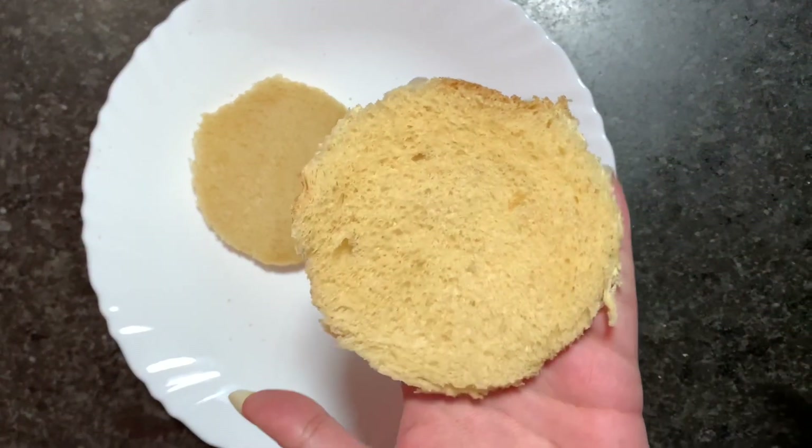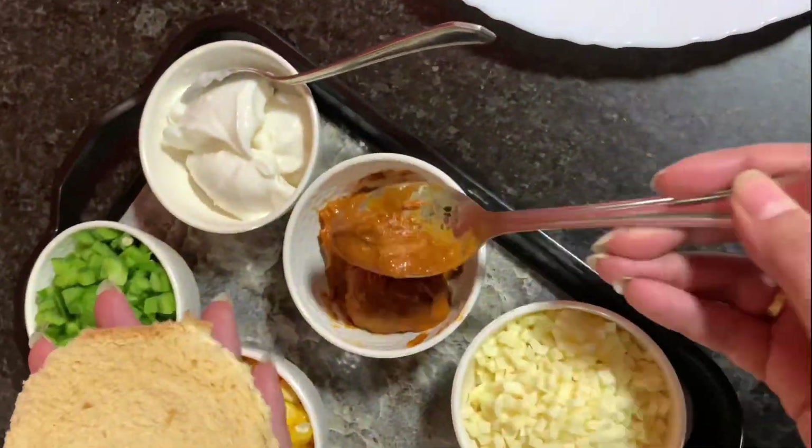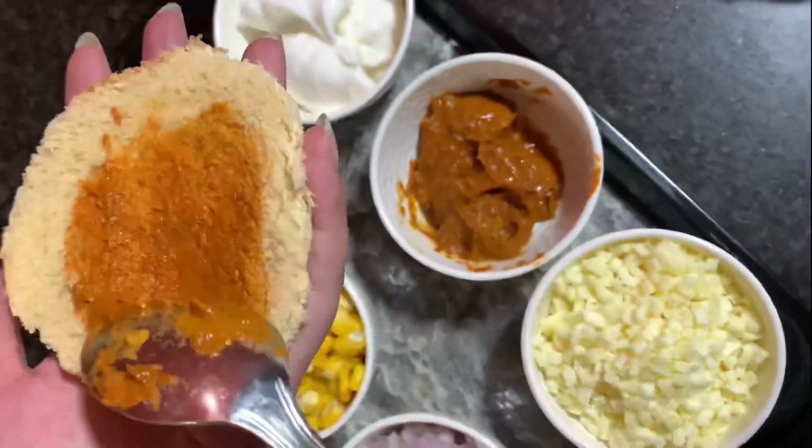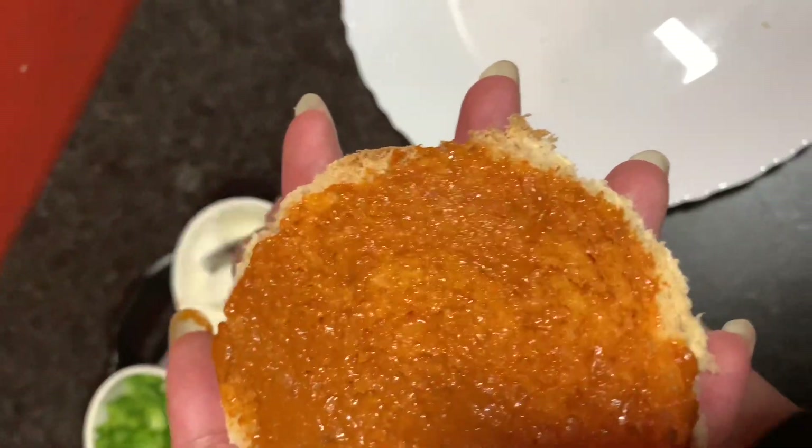We have cut the bread and then we will put the pizza sauce on it. Now I am going to apply some mayonnaise on this.